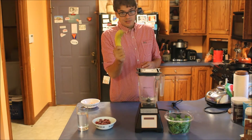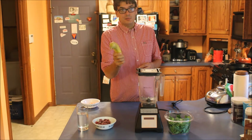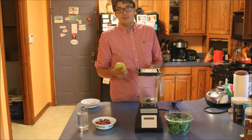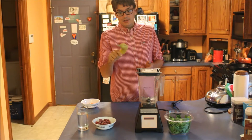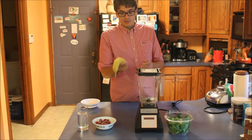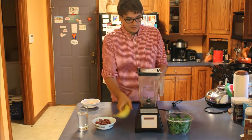One banana. This is key. Without the banana it doesn't taste very good. This adds in a little bit of sweetness without having to add in any sugar or anything like that. You really want this banana and honestly the riper the better. When it starts to get a little black spots, that's a pretty good time to use the banana in your smoothie.